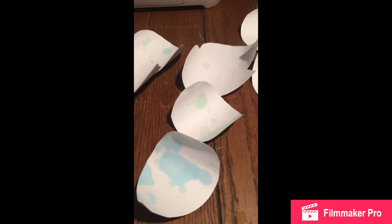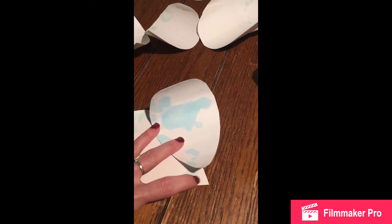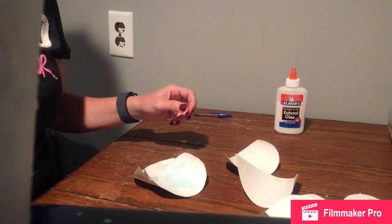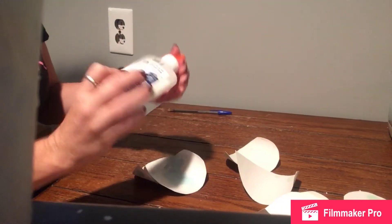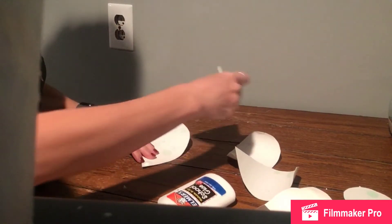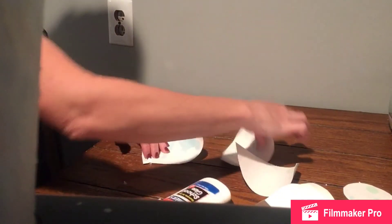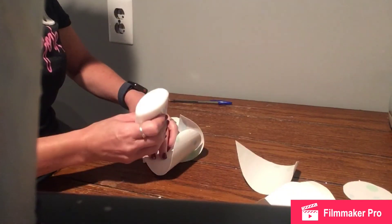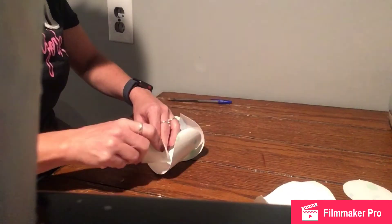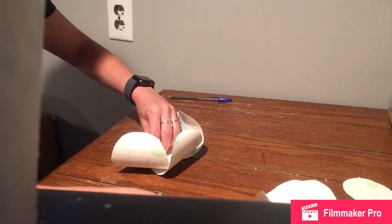Next, we're going to take our petals and our glue, and we're going to set them together like so. Go all the way around in a circle, gluing each section together. We're going to add glue to each corner, add more on top, and just keep going around with a dab of glue in the middle, and another petal added, going around to create a circle.